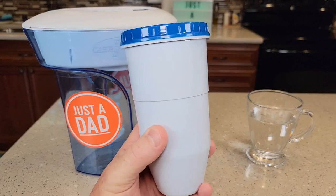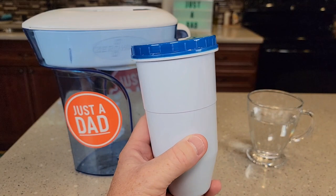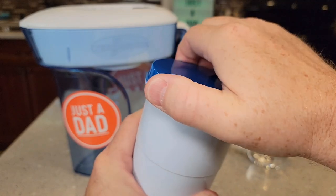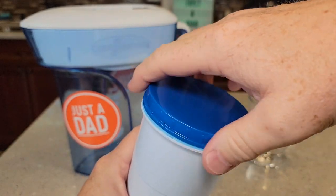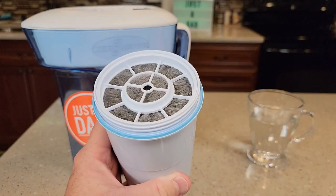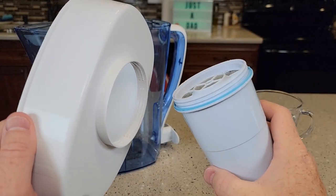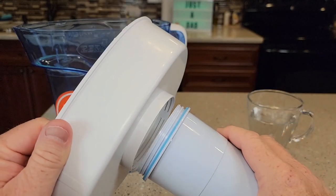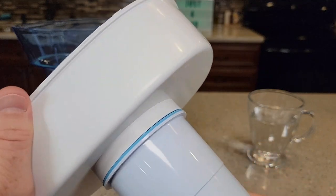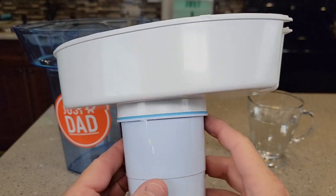So when you get a Zero Water Filter, it comes pre-rinsed. You don't have to run any water through it before you can start drinking it. Just take this cap off — you'll have some condensation underneath it, but it is ready to go. Take this blue cap off and make sure this O-ring is installed. In our pitcher, we're going to screw it into the threads in from the bottom — not from the top, in from the bottom — and you should be able to screw this in. We want to get that sealed nice and tight.